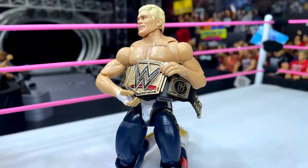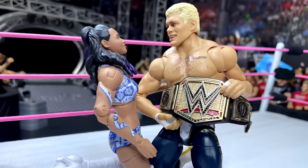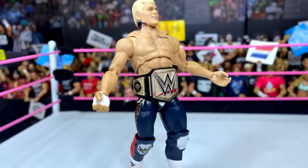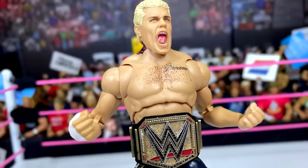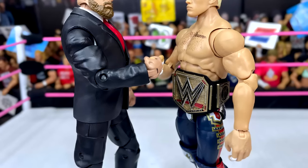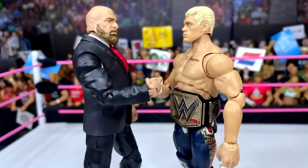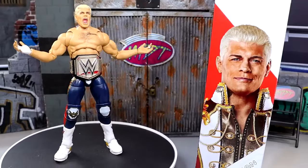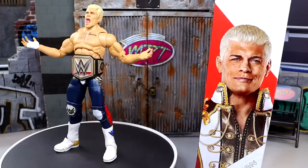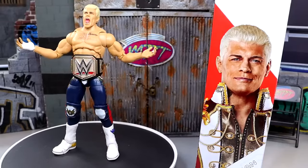I still prefer the Defining Moments head sculpt, but I do like the screaming head sculpt. You only get two interchangeable heads, but there are so many Cody figures and head sculpts you could pop on there that it's not the biggest deal. There are no fisted hands, but we have so many fisted hands we could pick from. They also need to lower the neck tattoo — I've said this so many times, there's a gap. They need to put it on the neck and leave it off the head sculpt, because when you move the head sculpt you create a big gap and the continuation breaks the illusion. So there's that list of things.